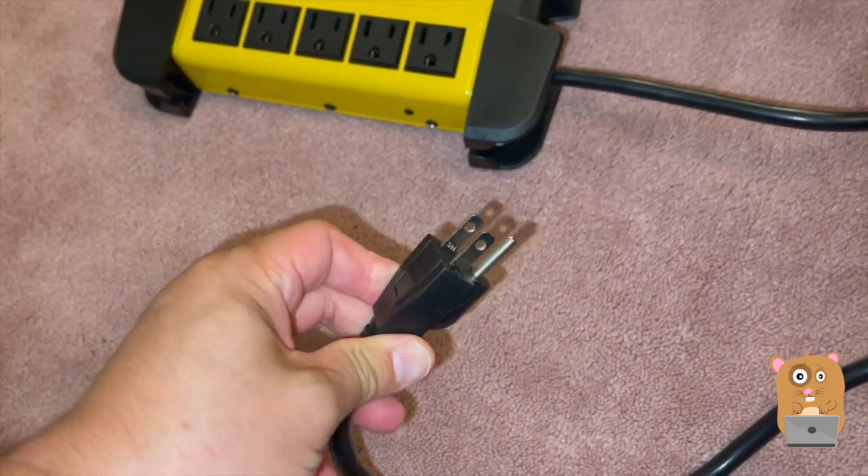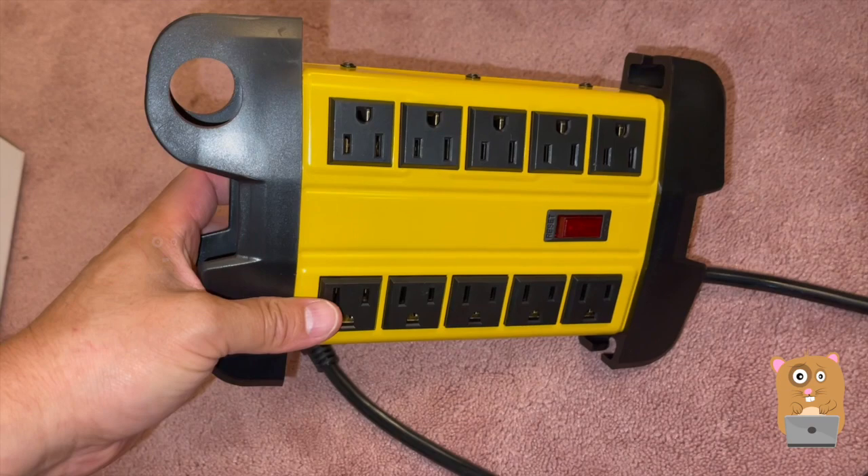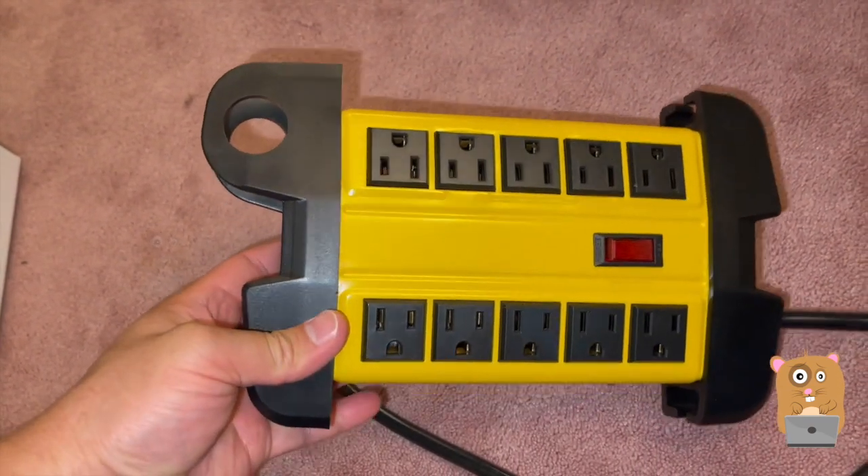One thing I wish it had was a right angle plug. This item costs about $25 — under $25 if you apply an Amazon discount. I'll place the link in the description below.